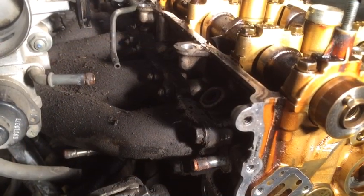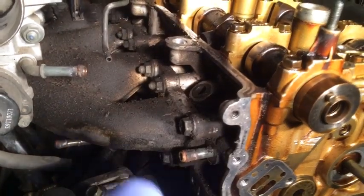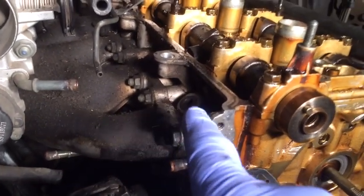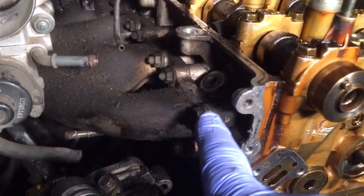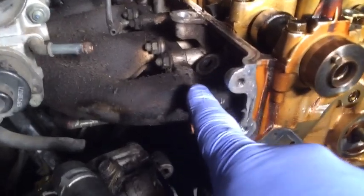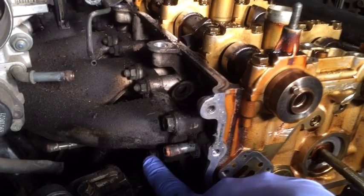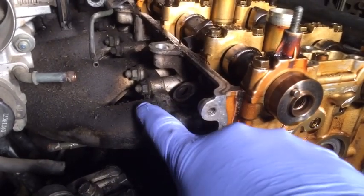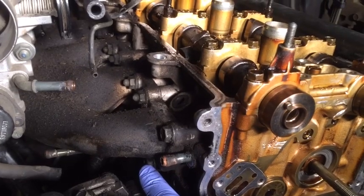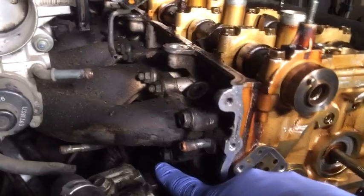Our next task in removing the intake manifold will simply be to unbolt it from the cylinder head. There are eight bolts in this case - it looks like two bolts and six nuts going across the top, and then there's one underneath each set so there are four that run across the bottom.